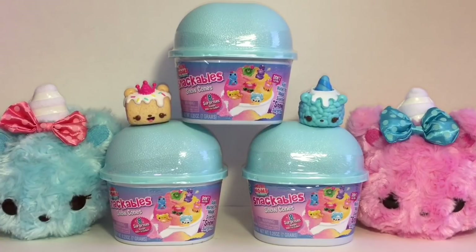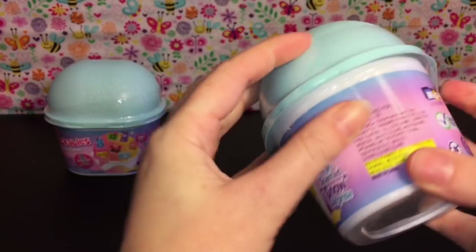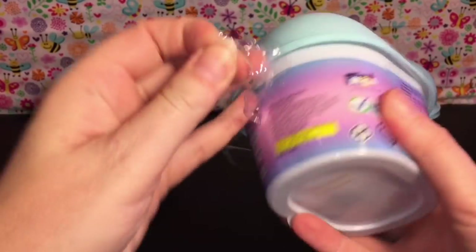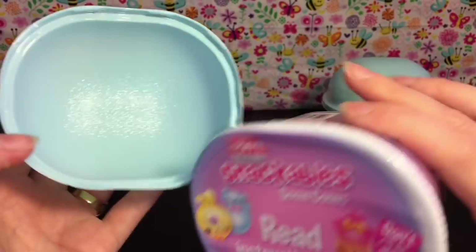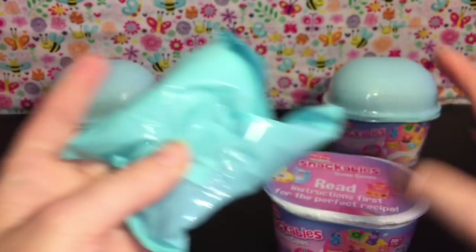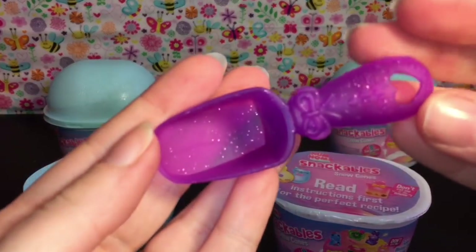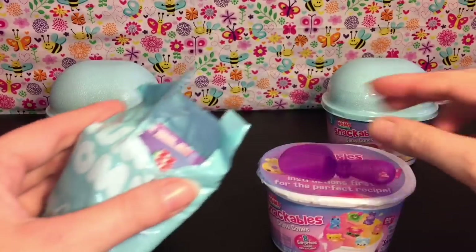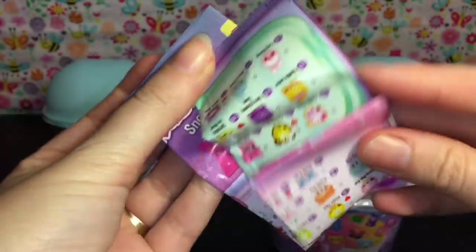Let's go ahead and get started on snow cone number one. They have a little plastic band going across here. I like the little cup design — instructions say read first for the perfect recipe. In this blind bag we have a spoon, and we have this cool purple glittery scoop. I love it! And then we have our checklist, so let's take a look at that.